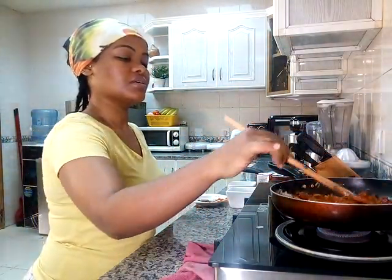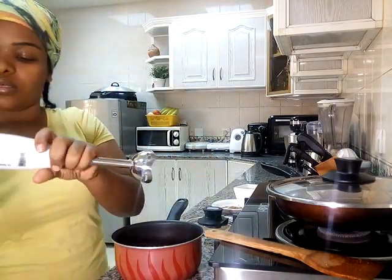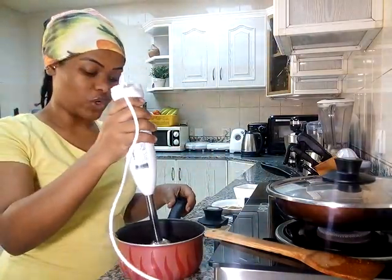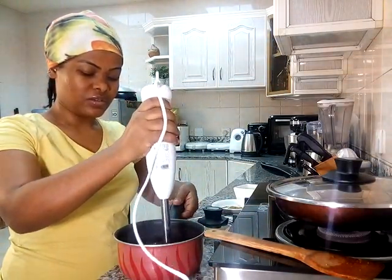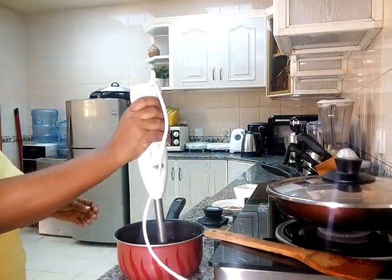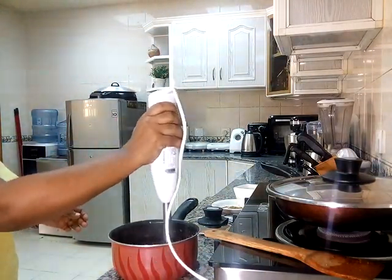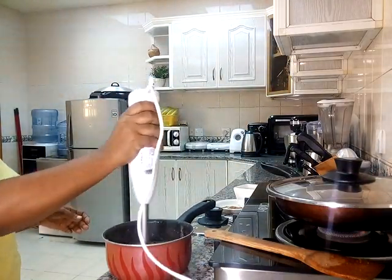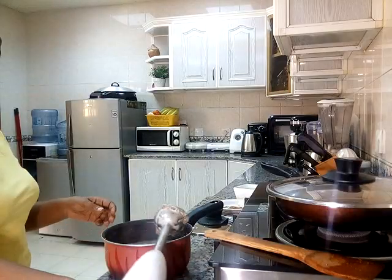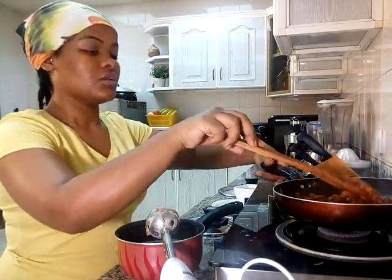We want to add the meat to the entire process. We want to mix it in. If we add the bread, we can use the bread — that is okay. Let it take out a little bit of water.